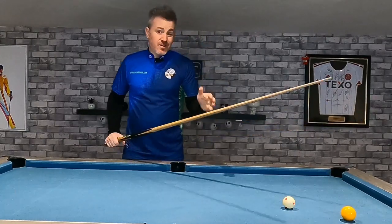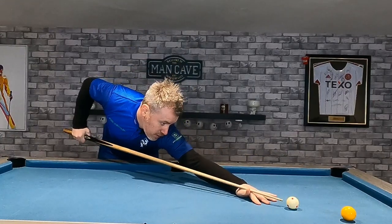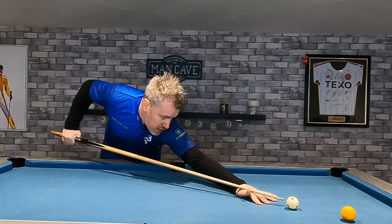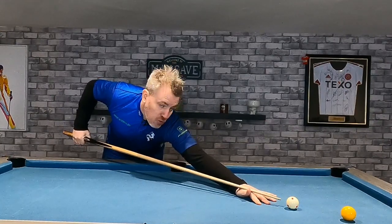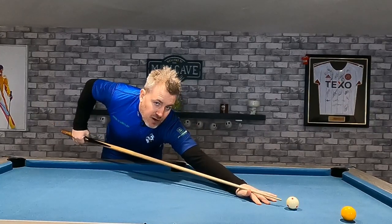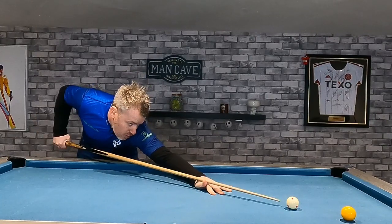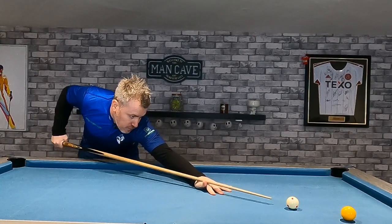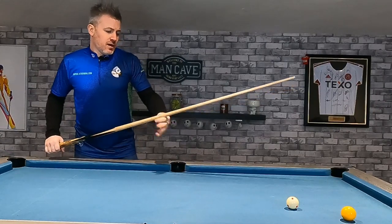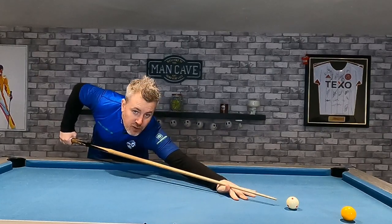Let's start with the bridge hand, and specifically how far away from the cue ball you are. The closer you go, the more control you're going to have over the white and the cue — there's less chance of pushing that cue off a straight line, so it gives you more control, but it sacrifices power because you can't pull the cue back very far. Conversely, if you move your bridge hand back, you've got a lot more power but a lot less control — the cue can move off and inadvertently put side on the white. I think about 10 inches behind the cue ball gives you a good mixture of power and control.